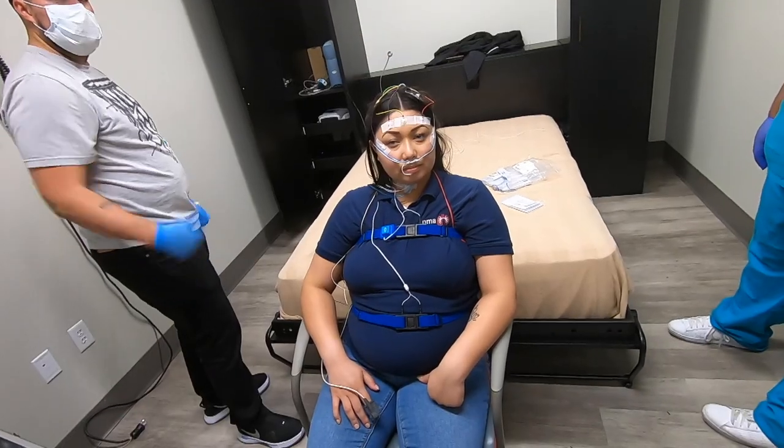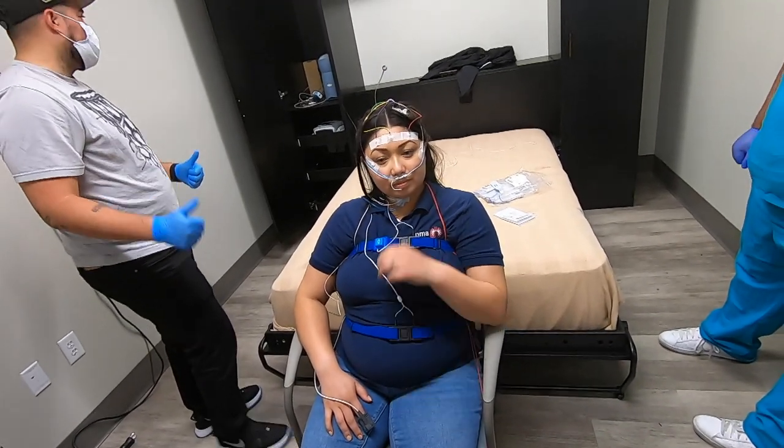Also missing are the chin electrodes. Those help with bruxism or teeth grinding, as well as REM sleep onset.